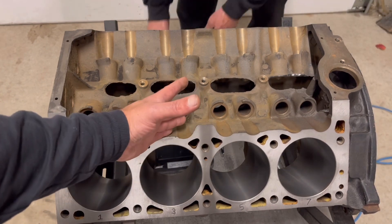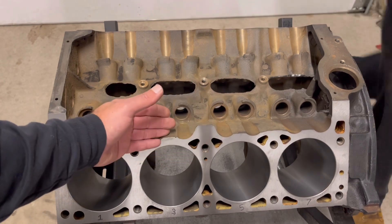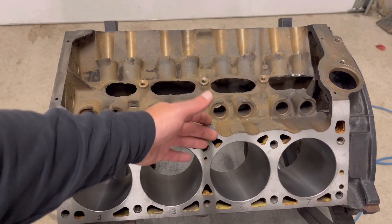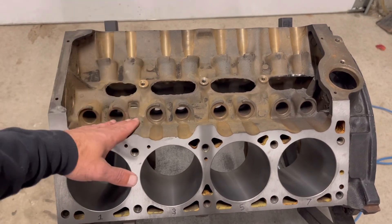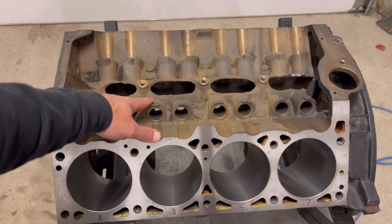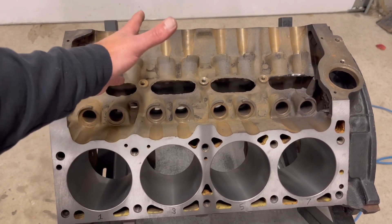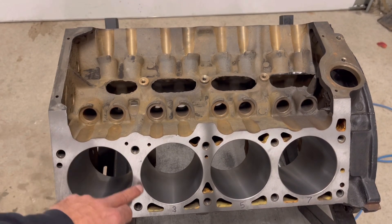Why is that important? Well, everything here gets torqued down to a certain spec. If they're dirty, if they're nasty, you can't get proper torque specs. You won't have head gasket sealing. You won't have this thing holding in there properly. Not only that, you really don't want to run something down there through a bunch of dirt, bottoming out and not having the ability to get the bolt or screw fully seated.